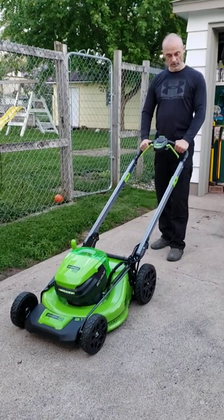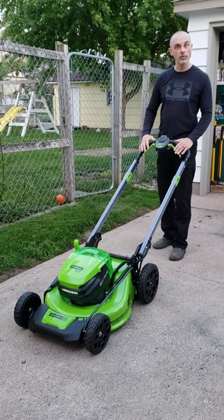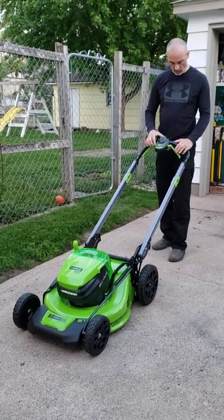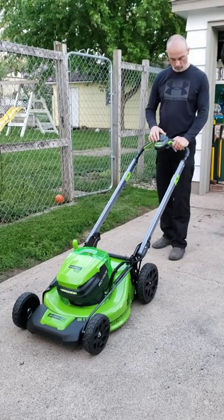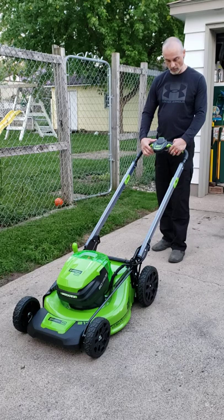Got my first electric lawnmower today, Greenworks 80-volt, self-propelled — supposedly. When you turn it on and pull the self-propelled button, it shorts something out and turns off.